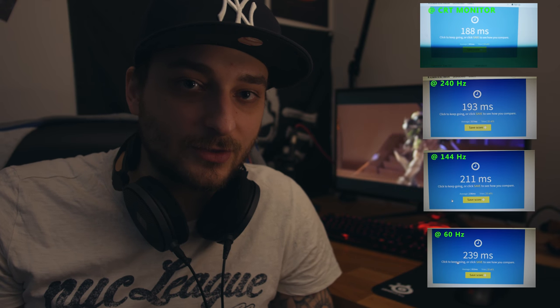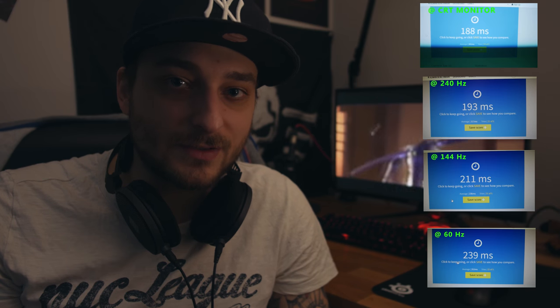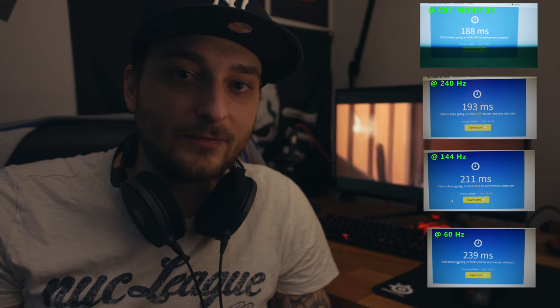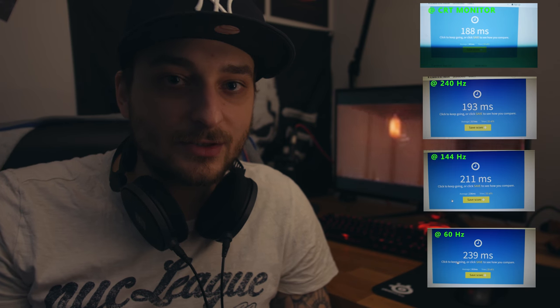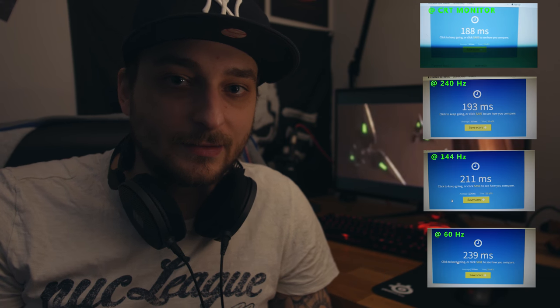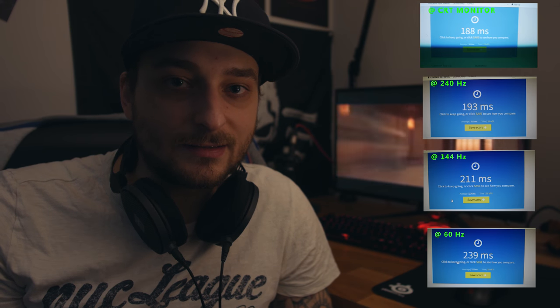Das ist eben halt auch wieder: Es wird diese explizite Zielgruppe angesprochen. Aber um auch zu testen, ob der Input Lag wirklich greift, habe ich mich an den Human Benchmark gesetzt und richtig viele Durchläufe durchgeführt, indem ich zwischen 60, 144 und 240Hz getestet habe, wie schnell mein Reaktionsverhalten ist. Und es ist tatsächlich so, dass ich auf 240Hz etwas schneller klicke als vorher.